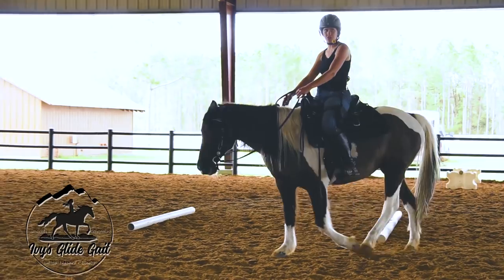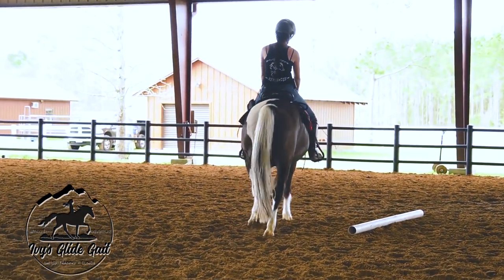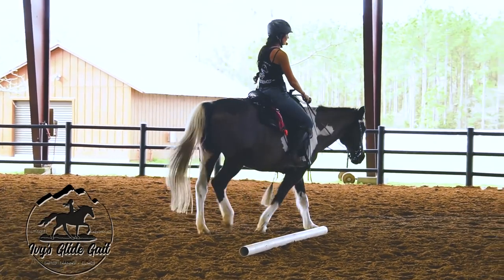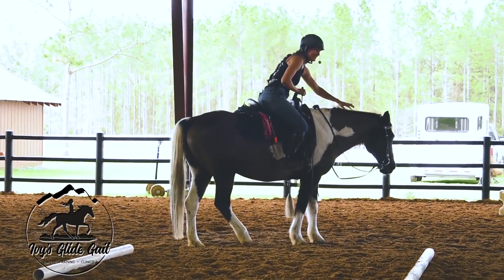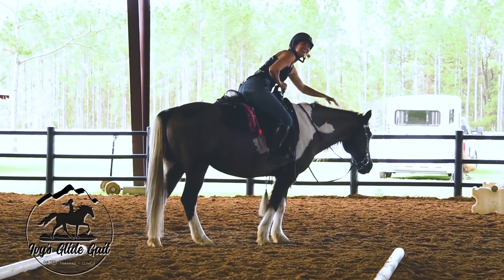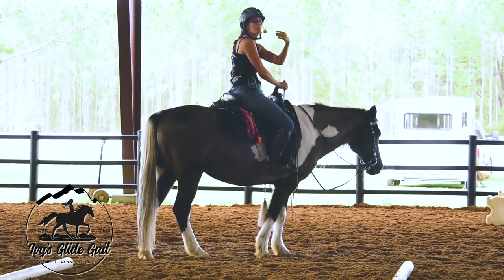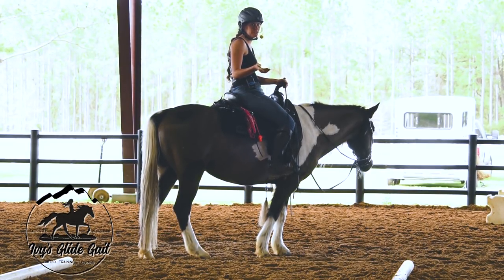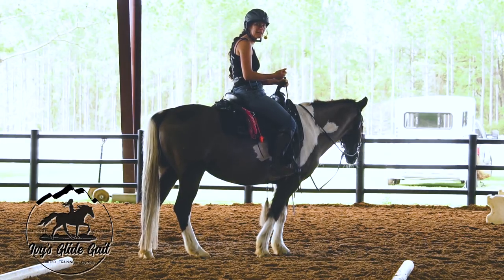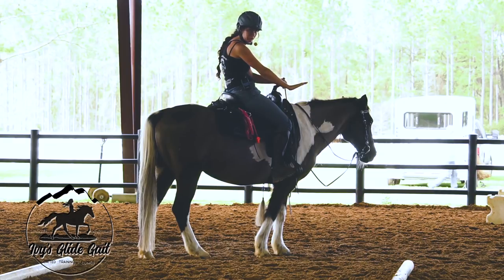I'm going to try to get her to stop off just my seat — no reins and no voice to start with. I'm going to really exaggerate: I lean back, open my legs — she stopped. Some people will only teach a horse to move off their seat, but you have to teach off the reins too and off your voice. Then you put all that together and they just stop.